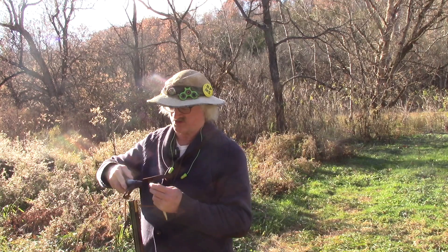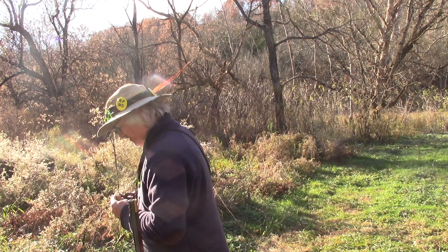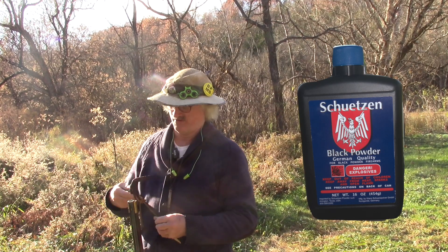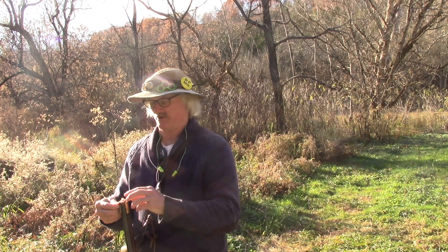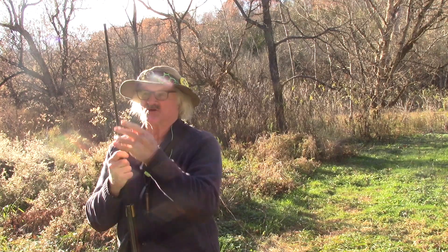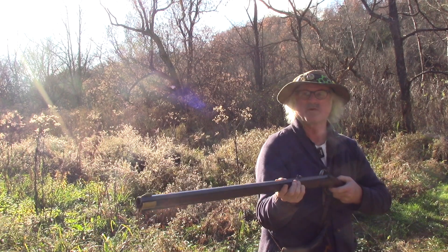Ear and eye protection strongly recommended. I don't usually shoot 2F in this 50-caliber, but I'm going to drop the load down to — let's say about 50 grains of 2F that we're going to put in this rascal. Red and white pillow ticking patch. Since this thing is coned, it loads up very easily, and this goes right down with no problem at all.